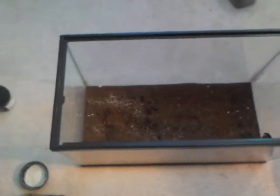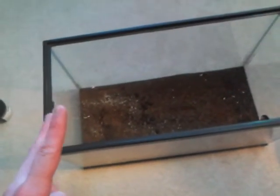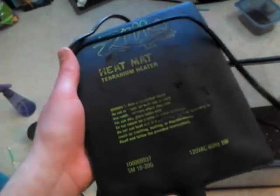First of all, when we're looking at a tank, there are basically two ways that we can heat this enclosure for a leopard gecko. Let's look at the first one, and this is the one I prefer — basically using a heat mat, or a heat pad, heat tape, heat strip, whatever you want to call it.